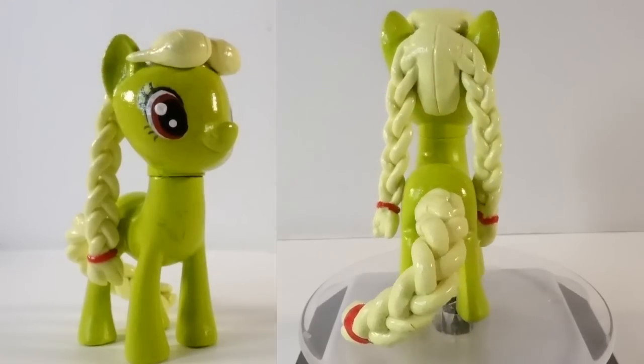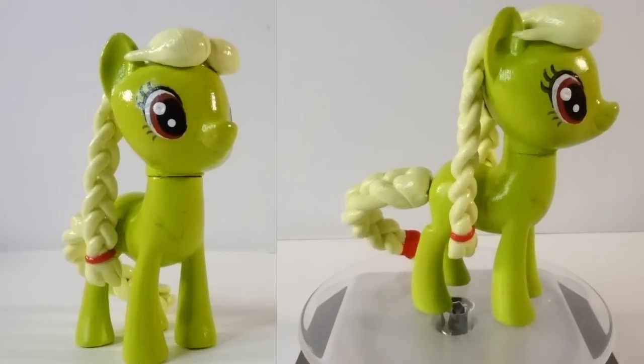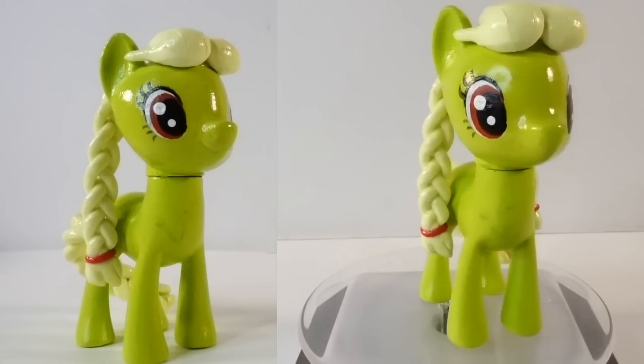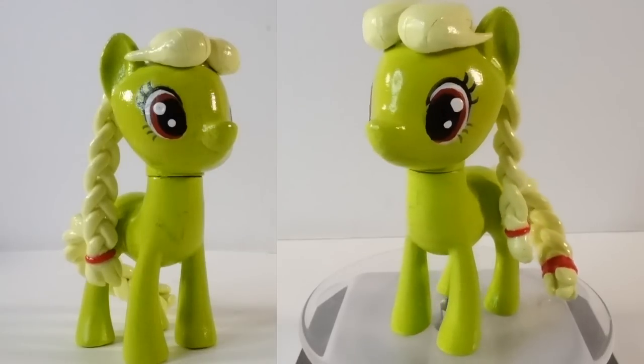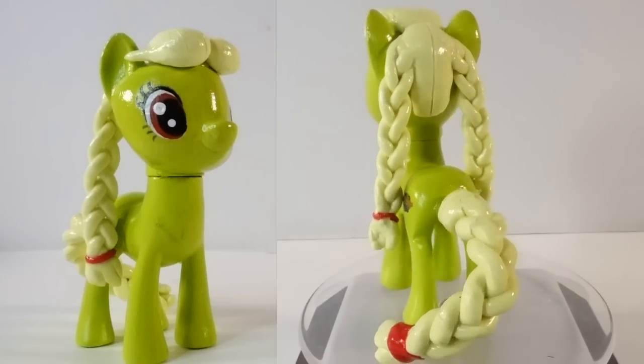One thing I was curious about is: what is Granny Smith's real name? Before she became a Granny, what did her friends call her? Do you know the answer? If you do, let me know down below in the comment section. And if you like this video, make sure to subscribe, and I'll see you next time. Bye!